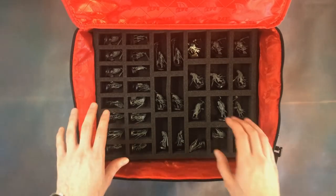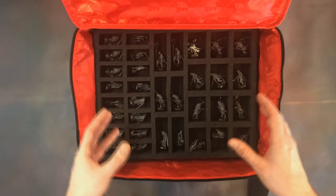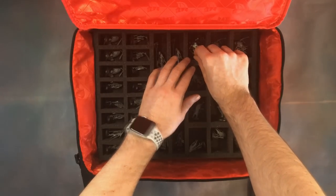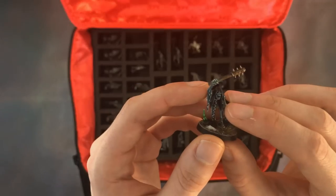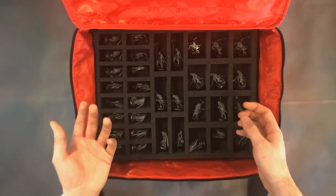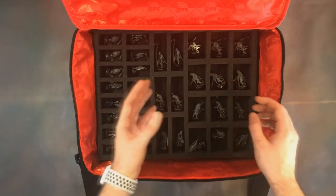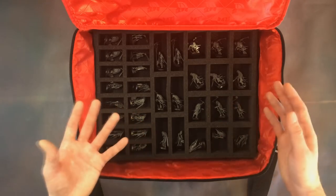Let's look at the bottom tray. We've got a lot of Chainrasps here — you'll be left with 14 extra slots after fitting everything from Soul Wars, which you can fill with whatever you want. I've filled them with Chainrasps I've painted. They don't move around too much, and the smaller containers fit the smaller models. One model with a broken arm has had no issues since I started using this bag — it fits snugly with no movement, keeping the brittle parts safe. The bigger models have larger container options too.